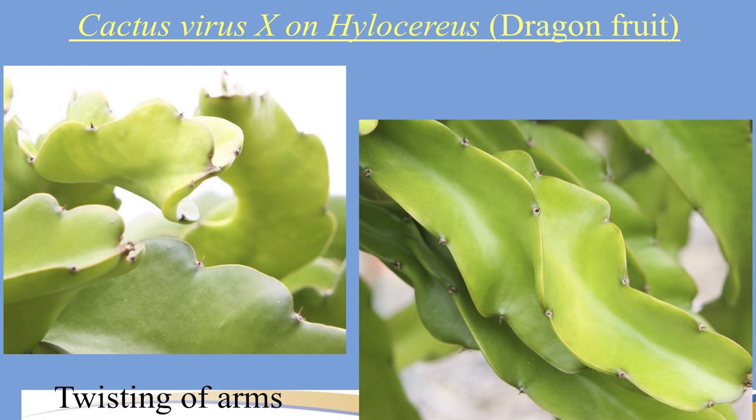On to the next slide, you can see twisting of arms. Makisupa has twisted arms and that's normal for that variety. Robles Red is one I've collected and it's twisted as well — I looked online and even saw the mother plant was slightly twisted. So keep an eye on it; twisting alone doesn't necessarily mean your plant has CVX.